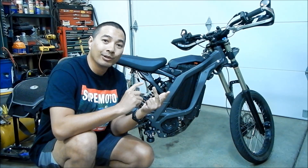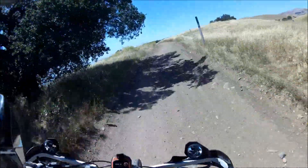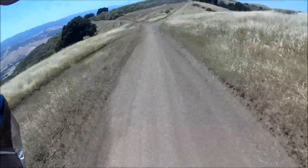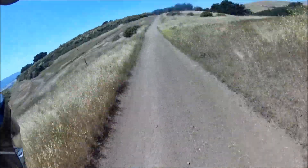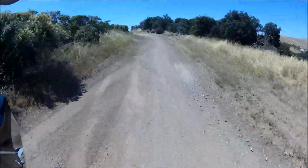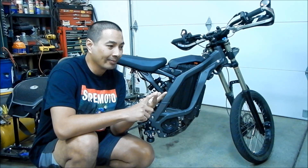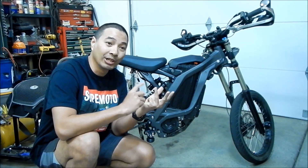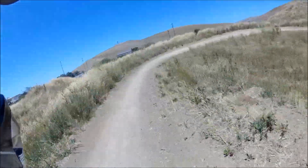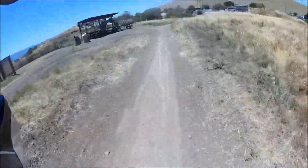I rode it off-road at an off-road park on dirt trails. Last time I got some head shake coming down here, but I tightened the headset this time — it should be more confident. We're doing about 40 through this section. Not bad, pretty good. And we did a bunch of jumps with it — definitely don't feel as comfortable.